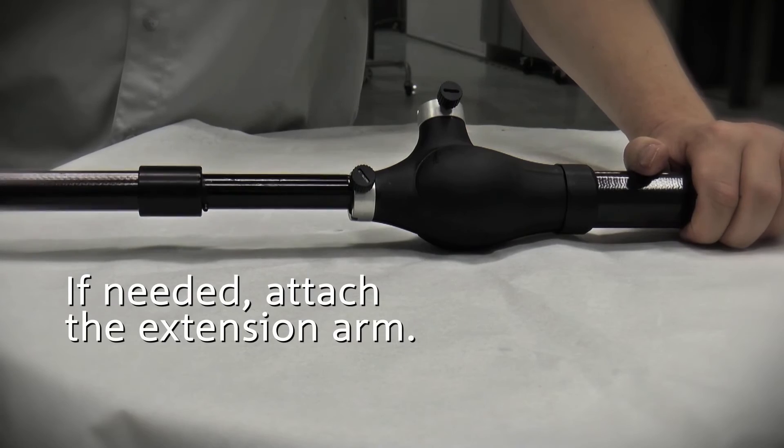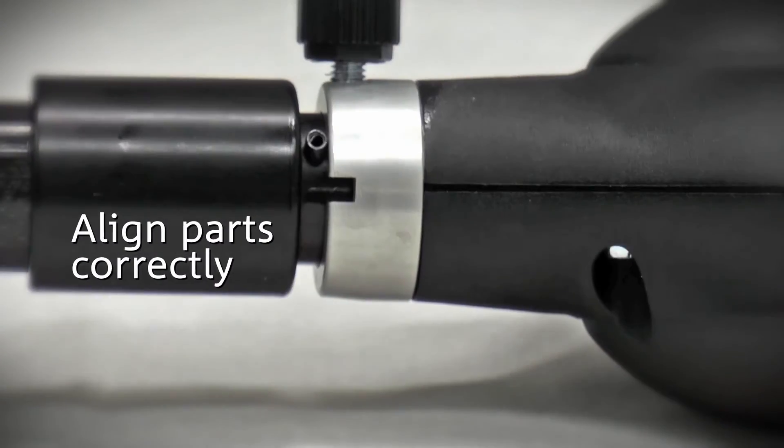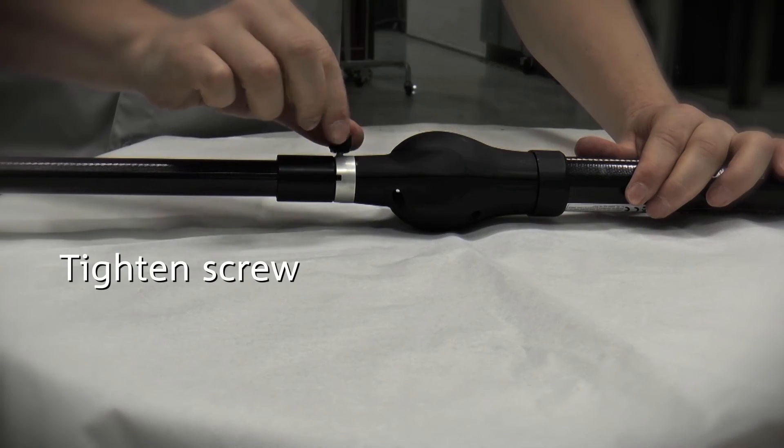If needed, attach the extension arm. Ensure that the parts are correctly aligned, then tighten the screw.